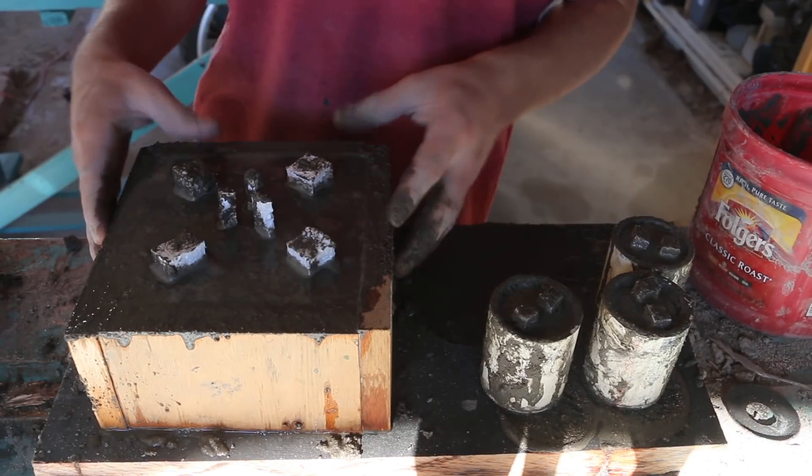It's just a waiting game for these to dry. The things are dry now so I'm going to go ahead and load them up in the furnace. Let's get them burning out.